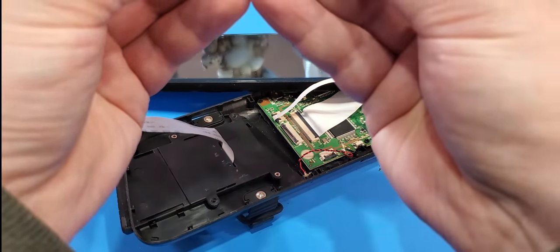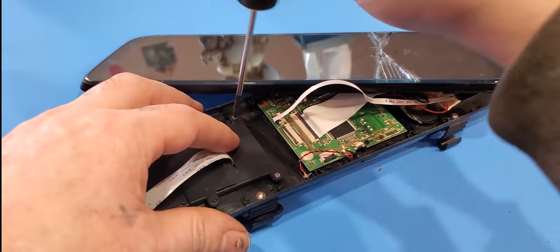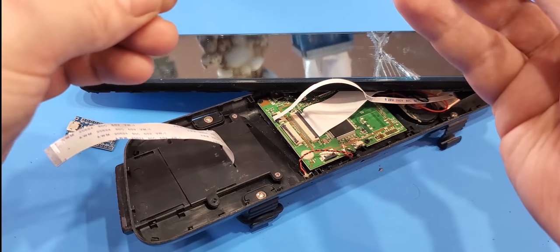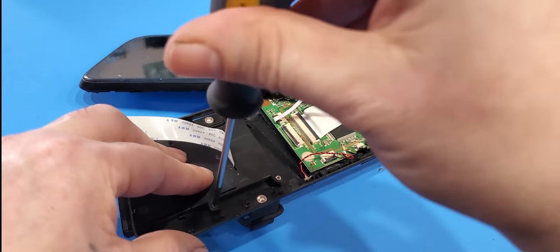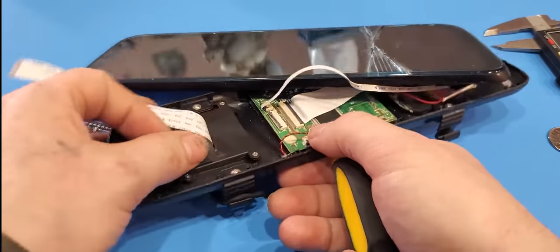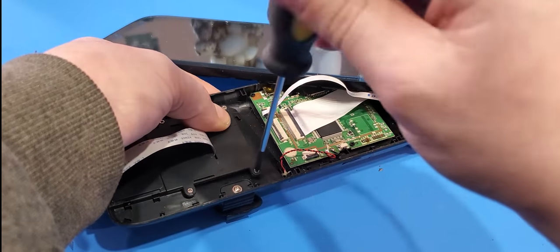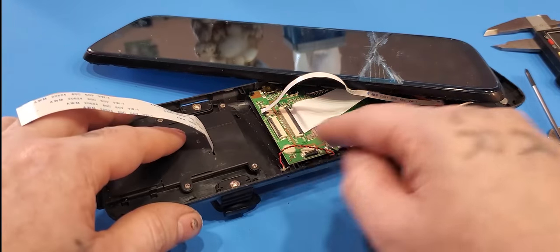I think these screws aren't screwing back in properly — I think I may have stripped them the last time I did this. If your screws are stripped, you might want to put some hot glue on them just to make sure they don't pop off and land on your board.